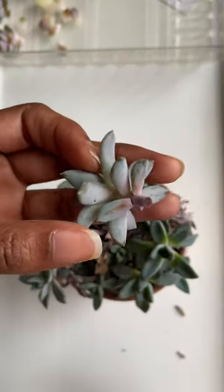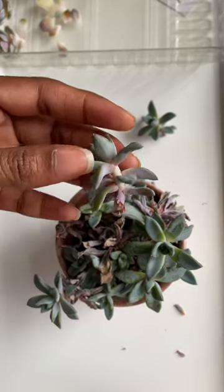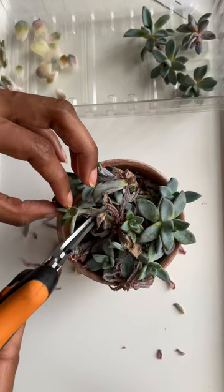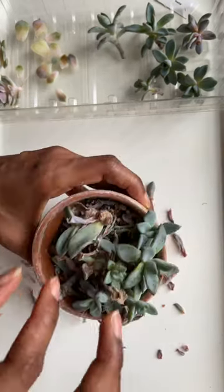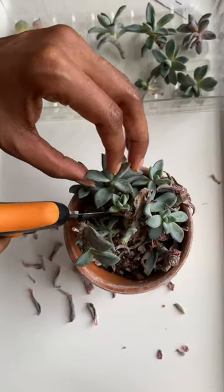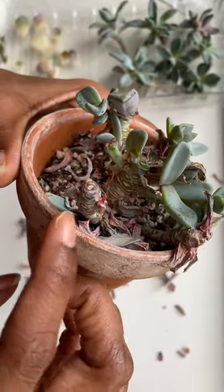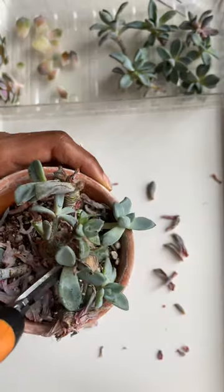Her insides are purple, and I just had to make sure you can see a better picture of what I mean. It had so many dying leaves.